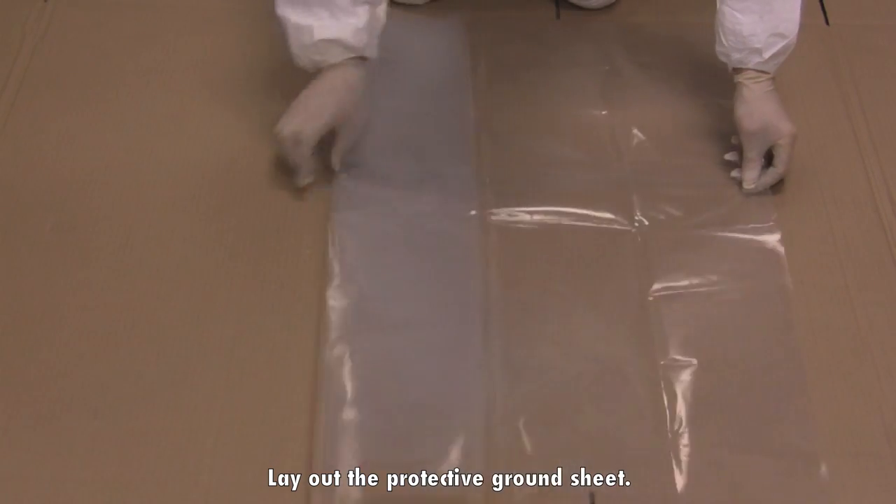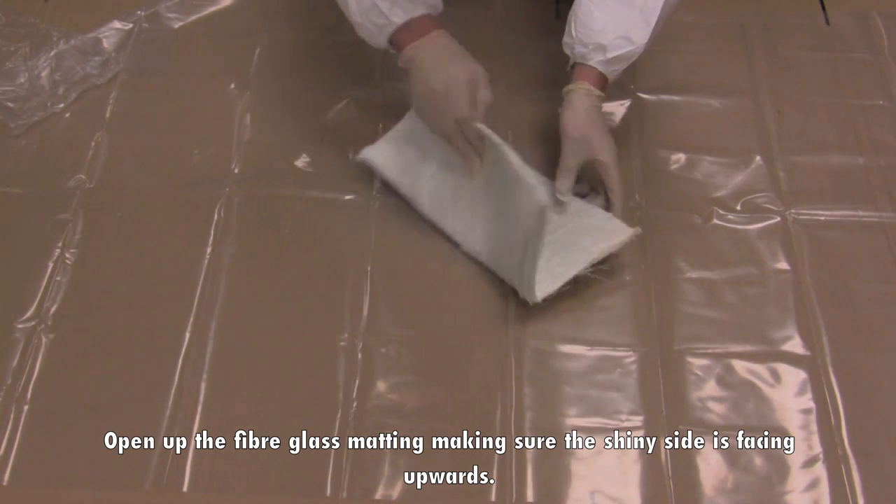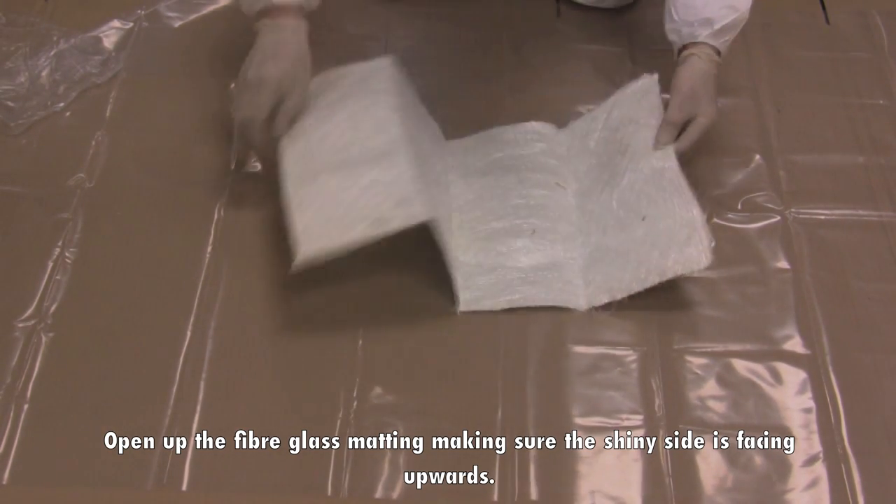Lay out the protective ground sheet. Open up the fiberglass matting, making sure the shiny side is facing upwards.